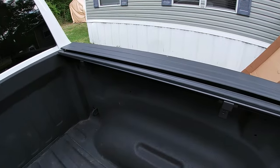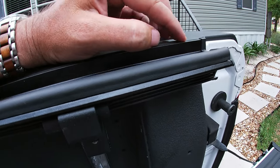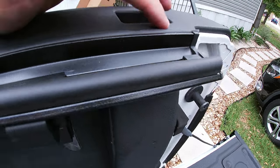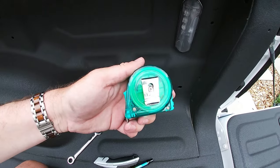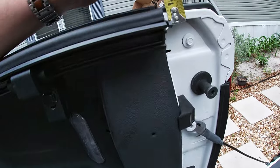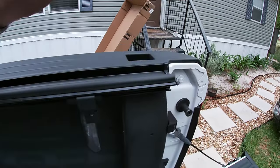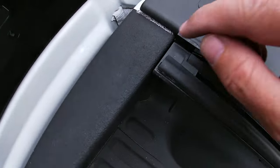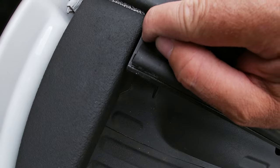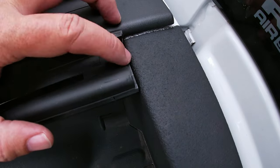With both rails installed, you want the top edge about an eighth of an inch higher than the edge of your bed rail cap — just so you can feel a slight rise. Use a tape measure to get one mounted flush, then eyeball it, but you just have to be close. As far as positioning goes, I like to leave about a sixteenth to an eighth of an inch gap at the back because truck beds flex, so it doesn't rub on the bed liner.